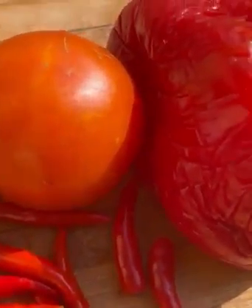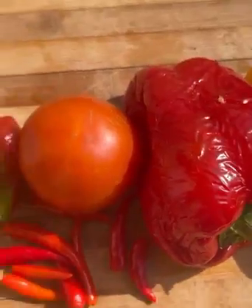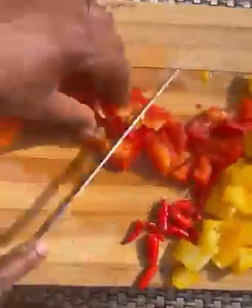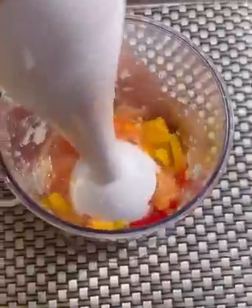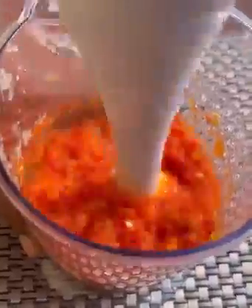At this point, go ahead and chop up your veggies. I have red chili pepper, habanero pepper, red bell pepper, and yellow bell pepper. I'll chop them into smaller pieces, add to my blender, and blend. I also used just one fresh tomato — some people don't use tomatoes at all, but it's optional.